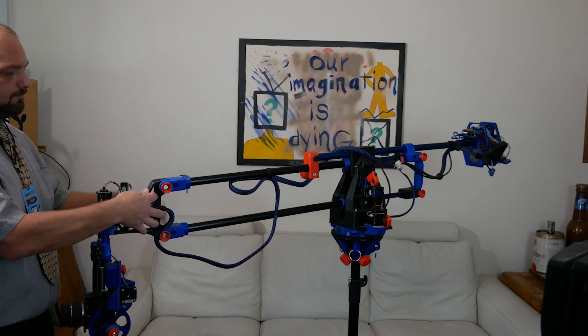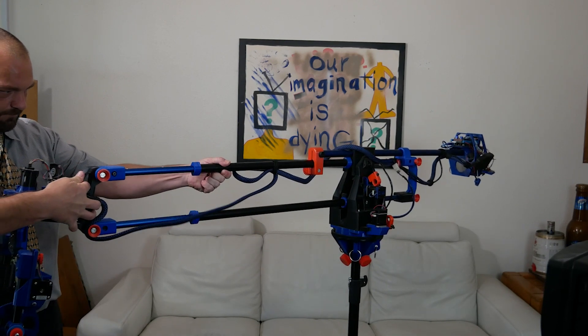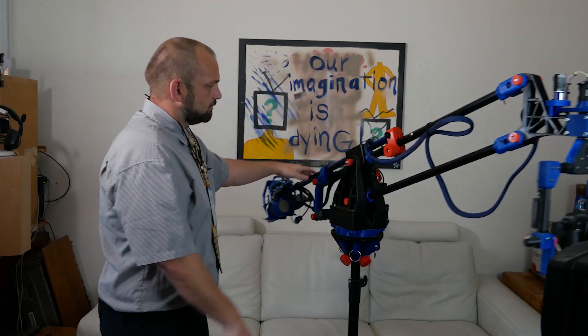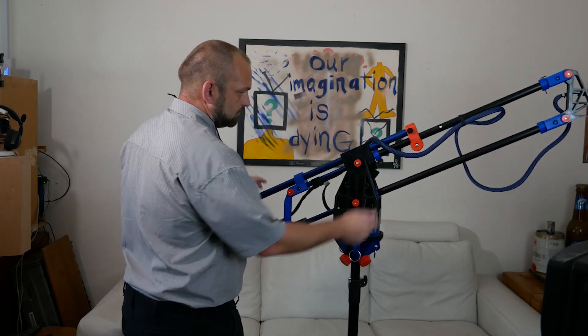For those of you watching today that need a little extra space while filming, we do offer extensions for the camera arm. In the event of an unplanned balancing issue, this machine is equipped with an adjustable counterweight. The adjustment knob needs to be loosened and adjusted depending on the payload.